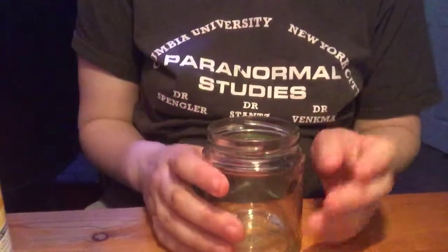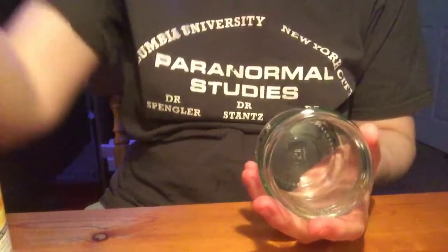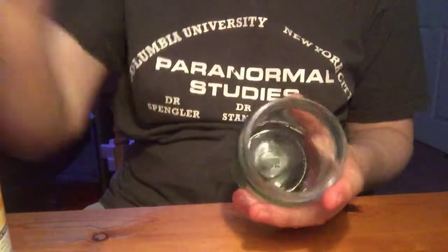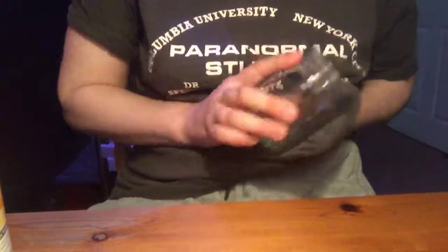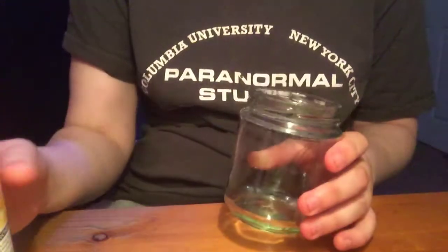Hey guys, welcome back. As promised, I said there was going to be possibly two jars involved, and there will be. This is jar number two — basically a remake of the Macbeth jar with slightly different paint.